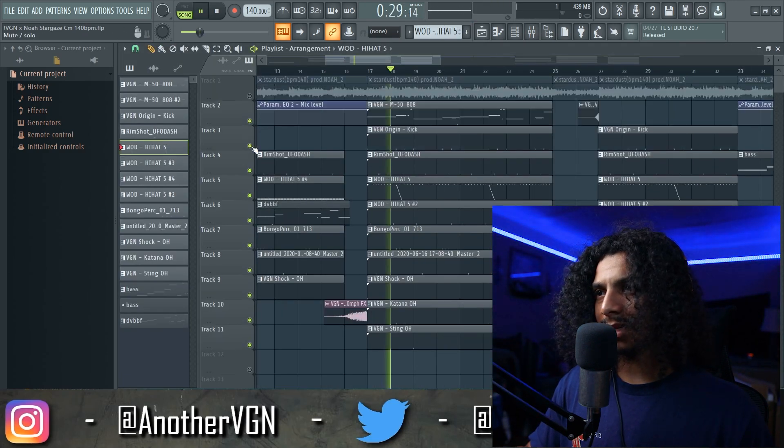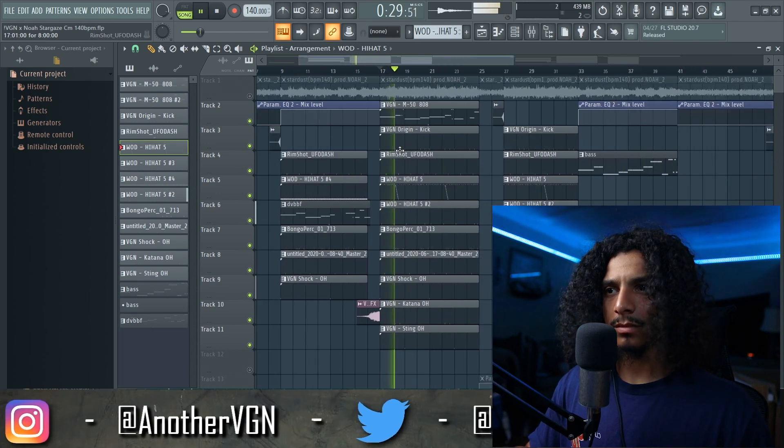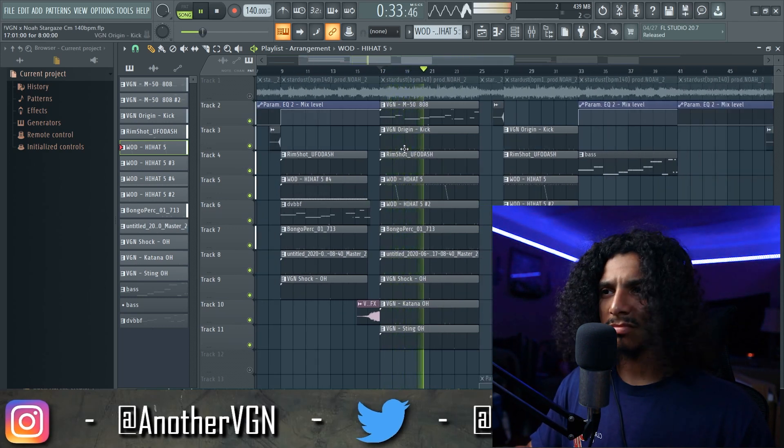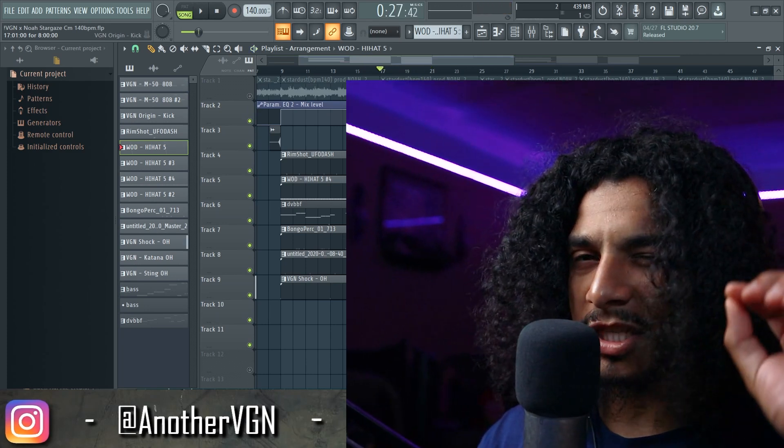All the drums together sound like this. Simple, but there's just a couple of little things in there that kind of add a little bit of flavor.